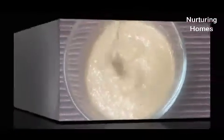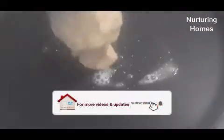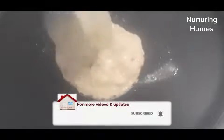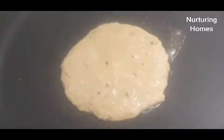Now I will add butter to the pan. I will add the batter using a measuring cup and pour it onto the pan. You will not be able to spread the batter — just add it and it will spread on its own.